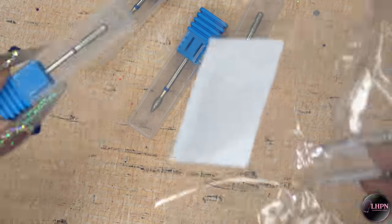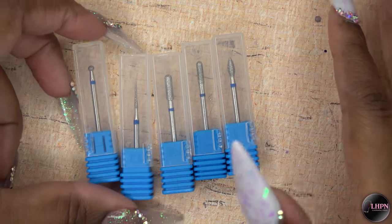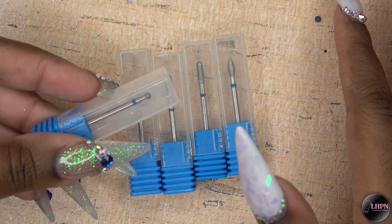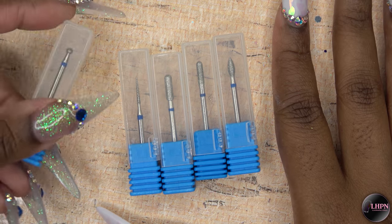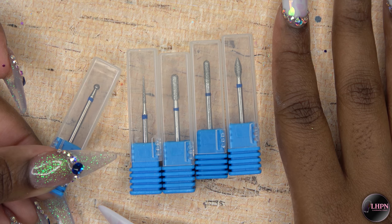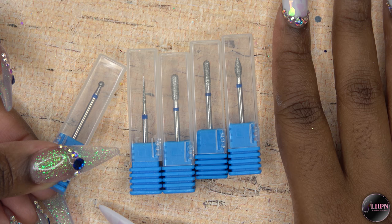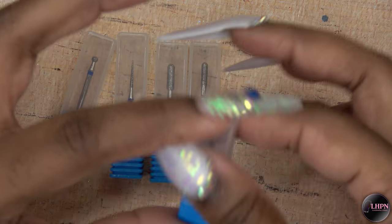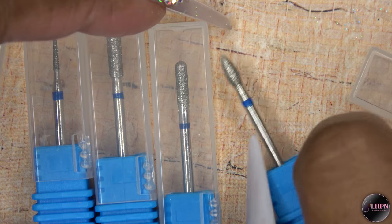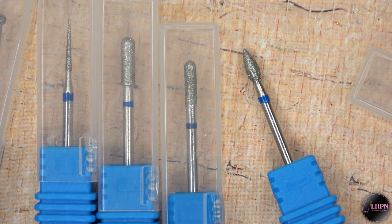These are for cuticle cleaning and removing dead skin from the nail plate. I was really shocked — these are so high quality, they look like the ones nail techs on Instagram use. They work so well, and this is my favorite one: it's like a cuticle clean bit but better. You guys will be seeing these a lot more.